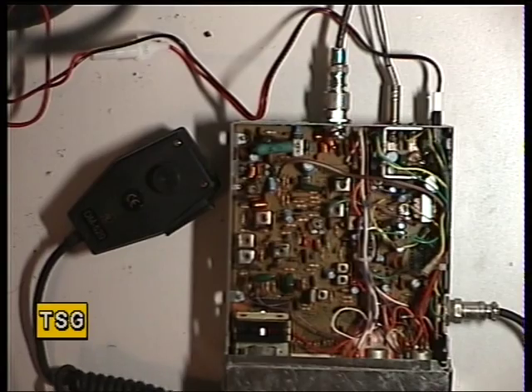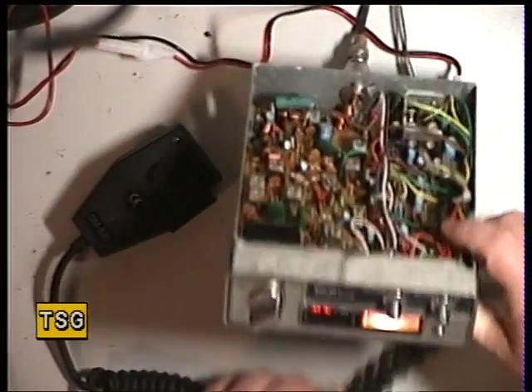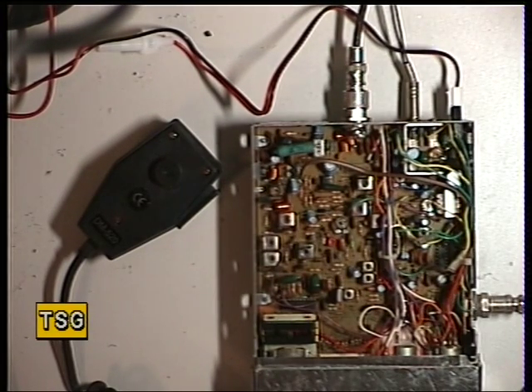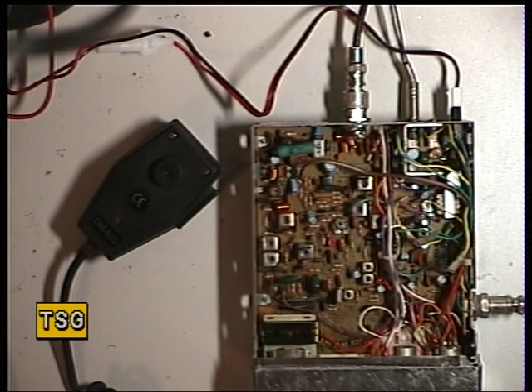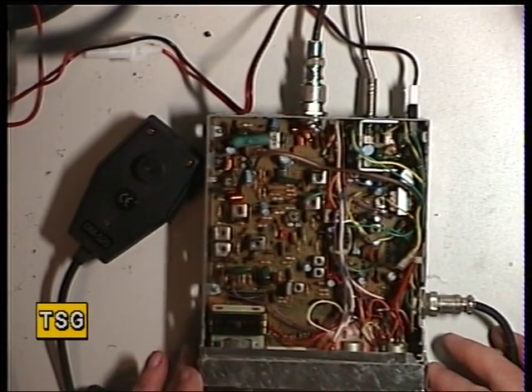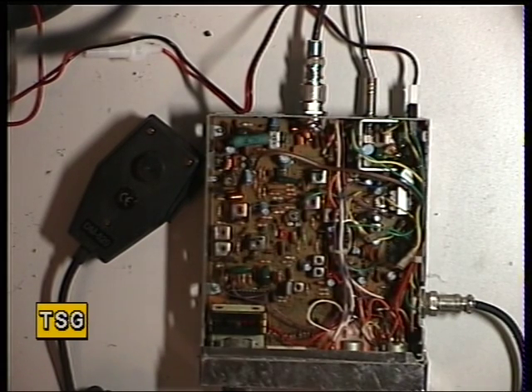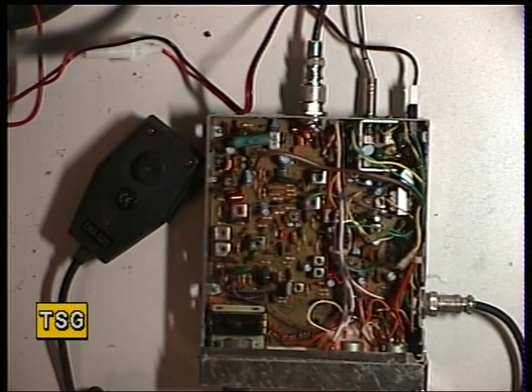I've turned it on and it's lit up. Let's select channel 20. I always refer to this as the economy cybernet chassis — it would be wrong to call it the Amstrad chassis because it was a cybernet economy one. They work very well. We're going to do the VCO first.